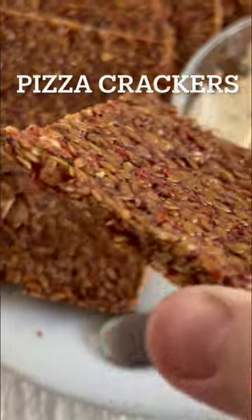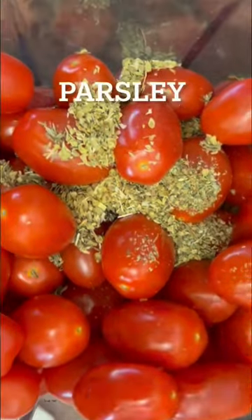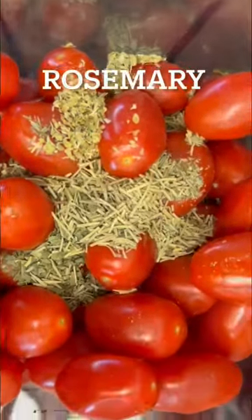Let's make pizza crackers. In a blender, combine tomatoes, marjoram, thyme, oregano, basil, parsley, rosemary, sage, and salt and pepper. Blend until mixed.